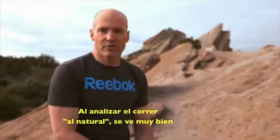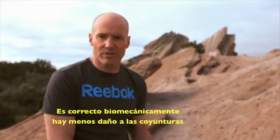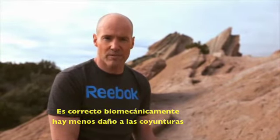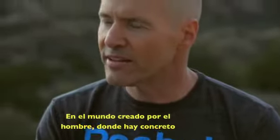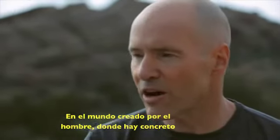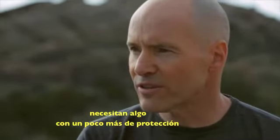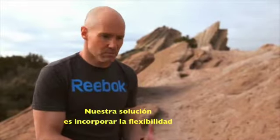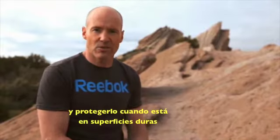When you look at natural running, it all seems very good. It's biomechanically correct and we're seeing fewer joint injuries. But the problem is natural running makes sense in the natural world. When you get into the man-made world where things are made of concrete, you need something with a little more protection. Our solution is to build in that natural flexibility and natural motion that your foot needs, yet protect it on those hard surfaces.